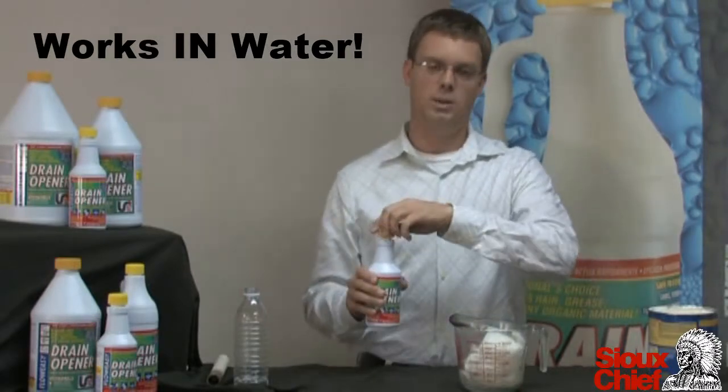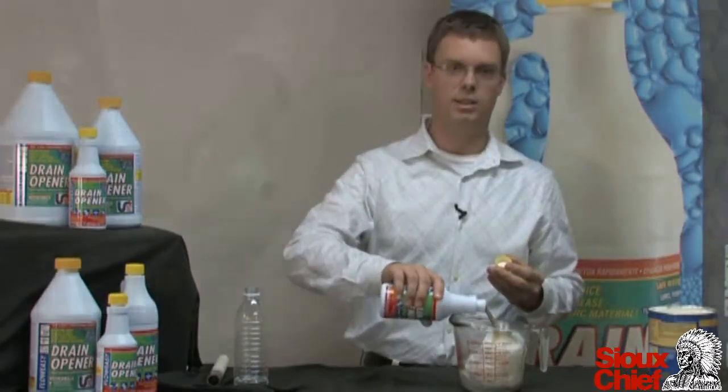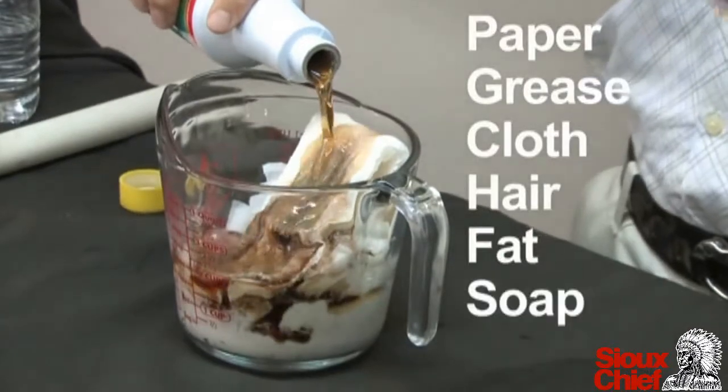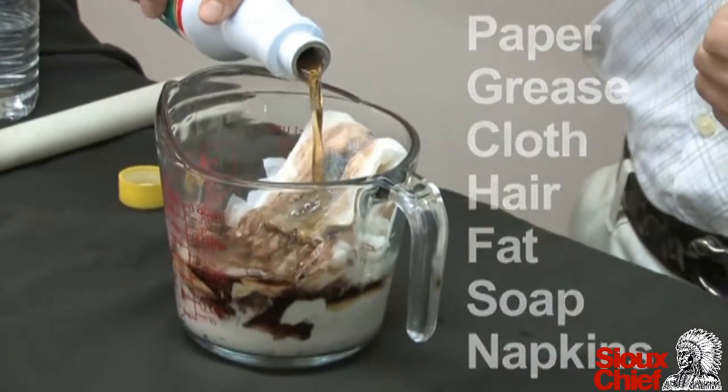What we have is FlowEasy Organic Digester. It instantly dissolves paper, grease, cloth, hair, fat, soap, napkins — anything organic that you're going to find in a drain.